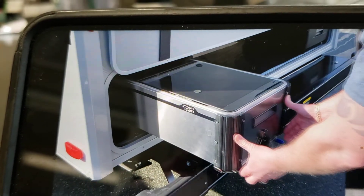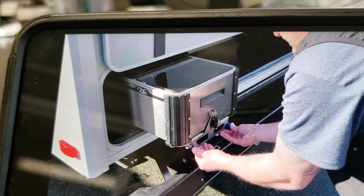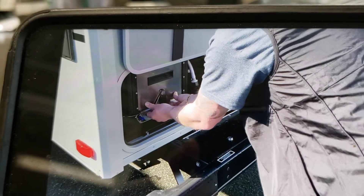You do have to release the levers here. Just make sure it's locked in place.